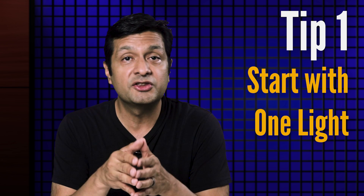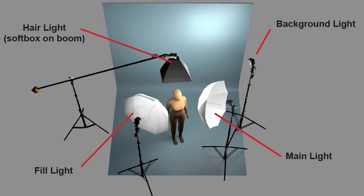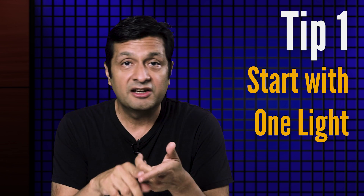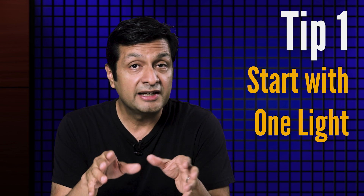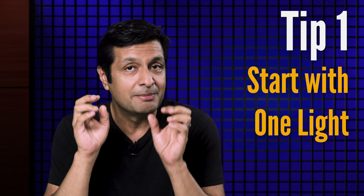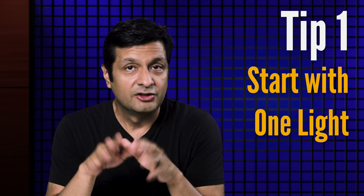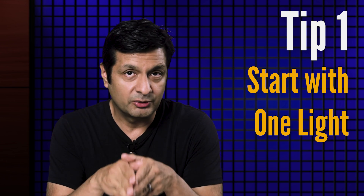Too many times, people get caught up in thinking about a multi-light setup all at once instead of building it up in deliberate steps. Sure, you might end up using fill lighting, hair, rim, background, and other lighting. But it all starts with the main light — you just add other lights one by one and only as needed. This approach really simplifies portrait lighting.